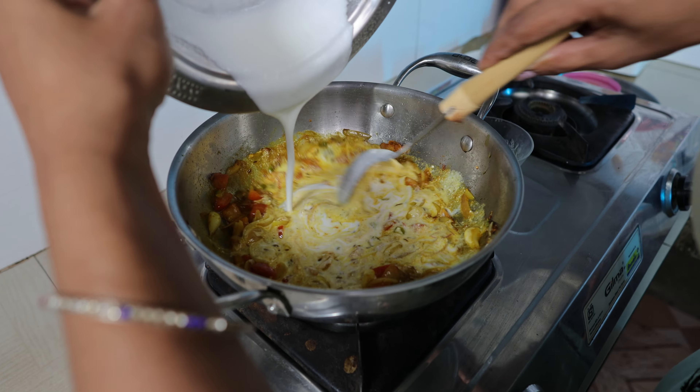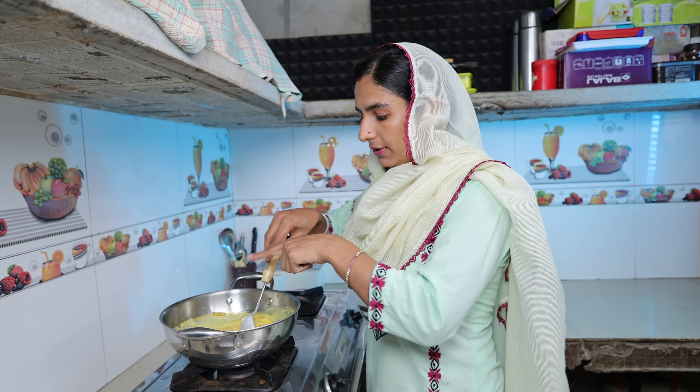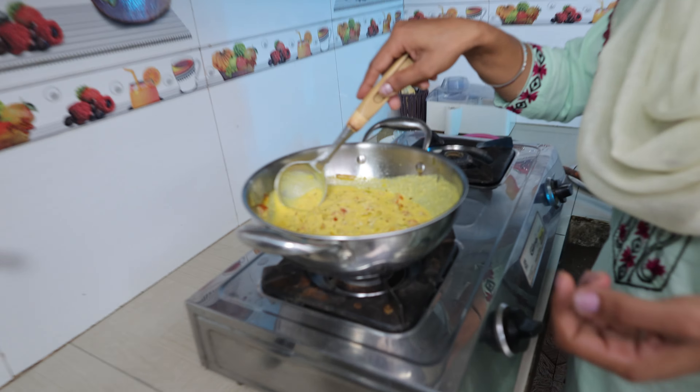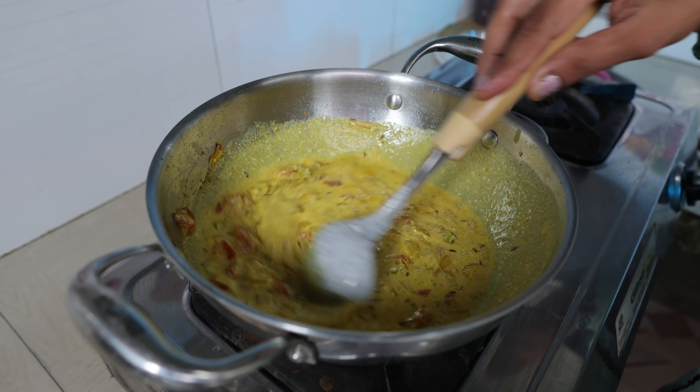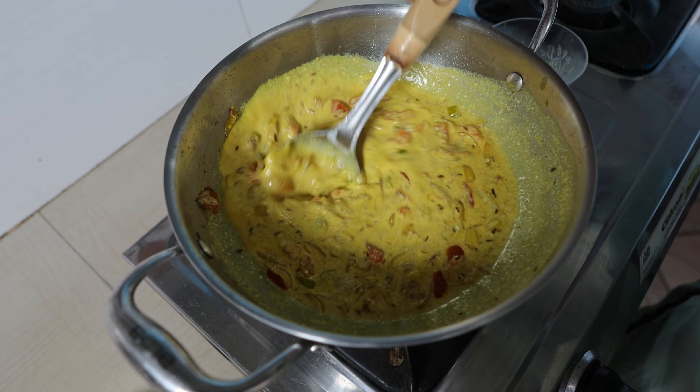We just need to mix it in the same way. We want to mix it in the same way. We do not need to mix it in the same way — so this is the way we are able to mix it.